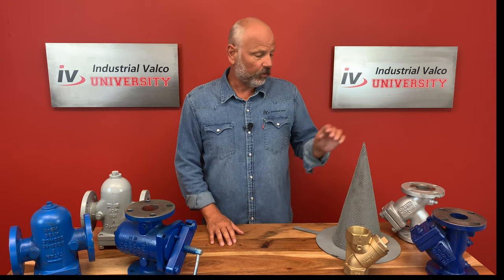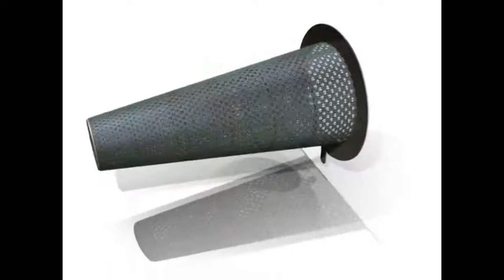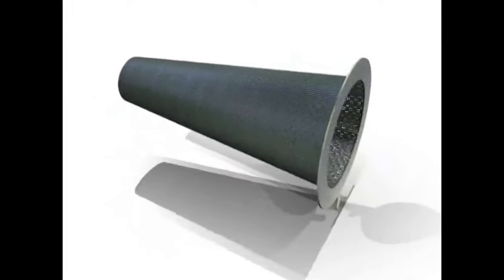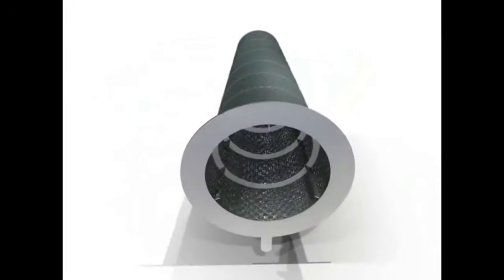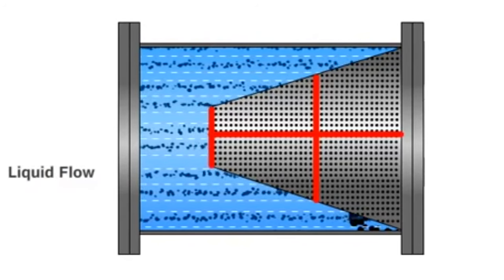The basket strainer and the Y strainer are both used as permanently installed strainers, which leads us to the conical strainer. This strainer is a temporary strainer for any fluid application. These types of temporary strainers are commonly used during the initial start-up and flushing of the piping systems to catch items left in the lines during construction.